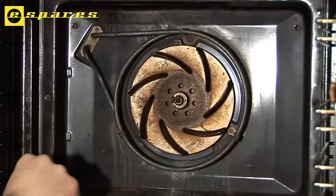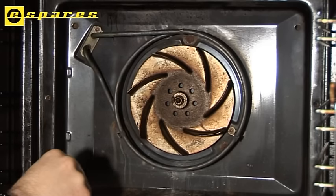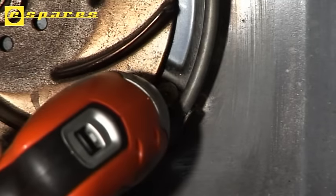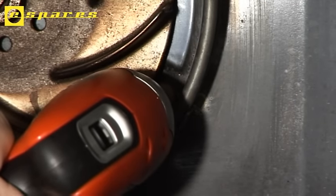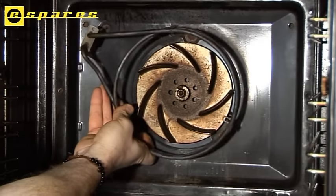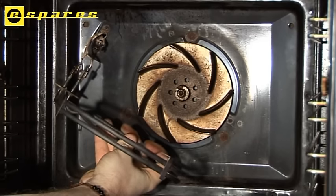Here's the element — as you can see it's attached by three screws, two at the top and one at the side. I'll start by removing these screws. Once the screws are removed I can simply pull the element away from the back of the oven, exposing the connection wires behind.